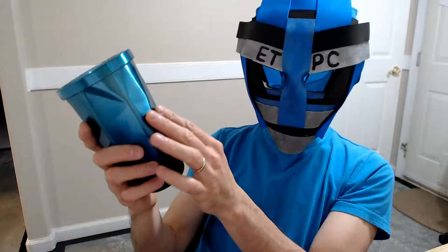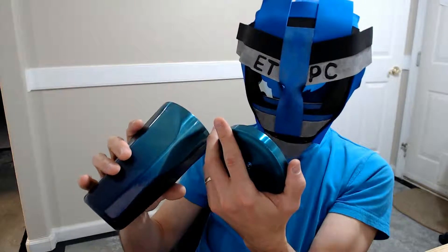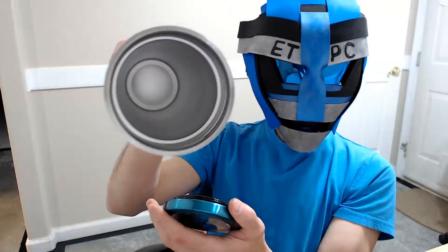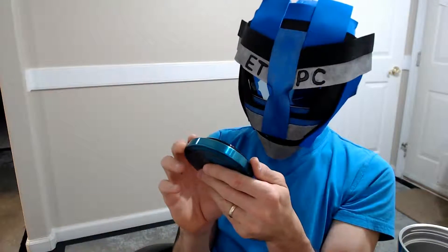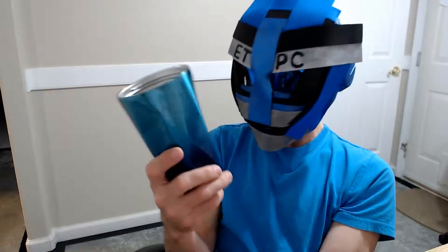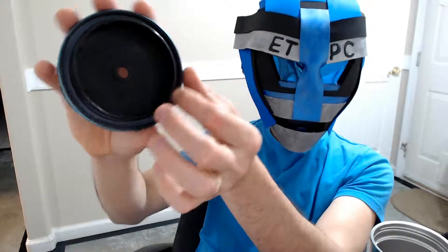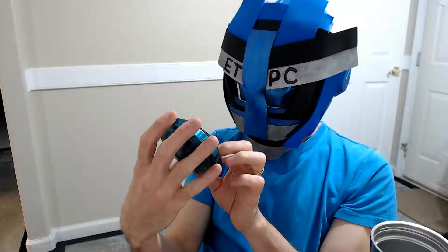It's made of 304 stainless steel according to the description. Inside, obviously you don't want to stick this in the microwave. For cold or hot beverages it's 16 fluid ounces — that's 473 milliliters — and it has a nice little seal around the top.